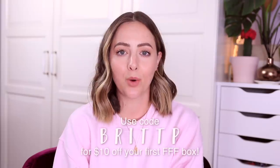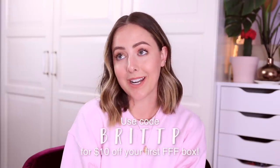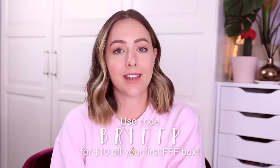That's everything in the FabFitFun Summer 2020 box! I love everything — it's perfect for making myself feel a little bit better every day with all this pandemic craziness going on. If you're also a FabFitFun member, let me know in the comments what you decided to get. If you've never tried FabFitFun, use my code BRITTP for $10 off your first box. I hope you enjoyed this video — give it a thumbs up, stay safe and healthy, and I'll see you in my next video!